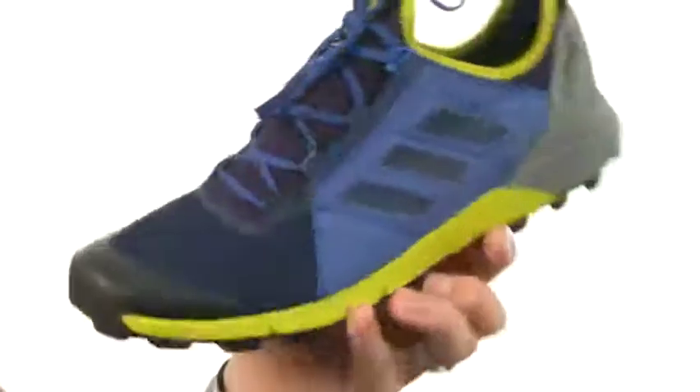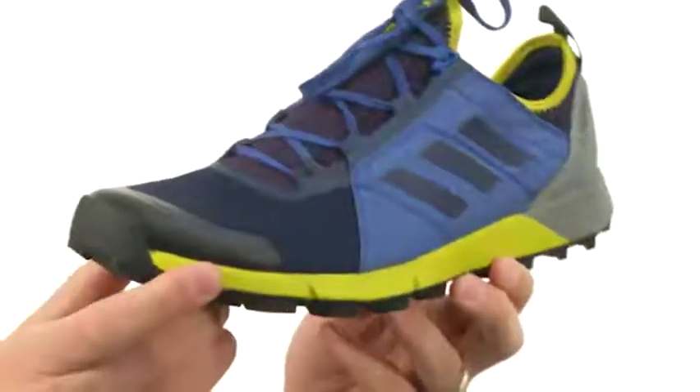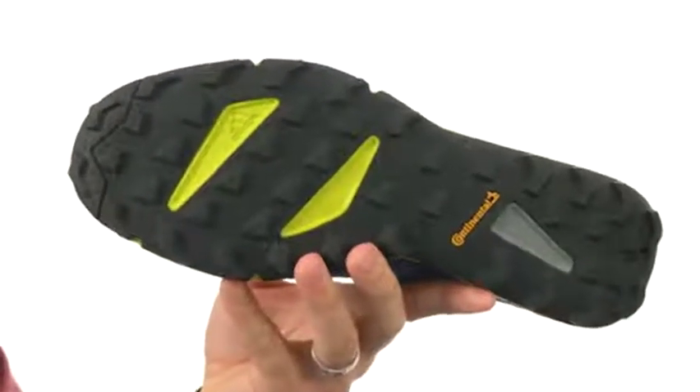It's got a lightweight EVA midsole that's gonna give you plenty of shock absorption and energy return with every step, with a reinforced toe up here for added durability and that continental rubber outsole here on the bottom. Don't miss out on them from Adidas Outdoor.